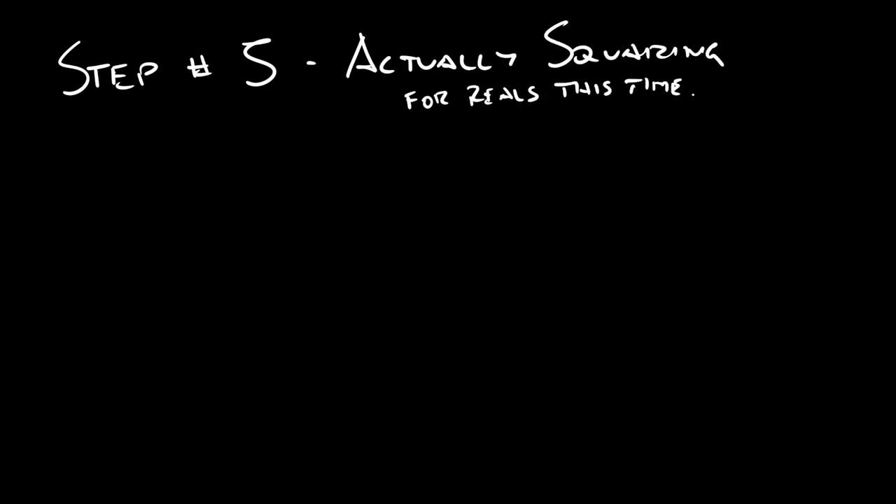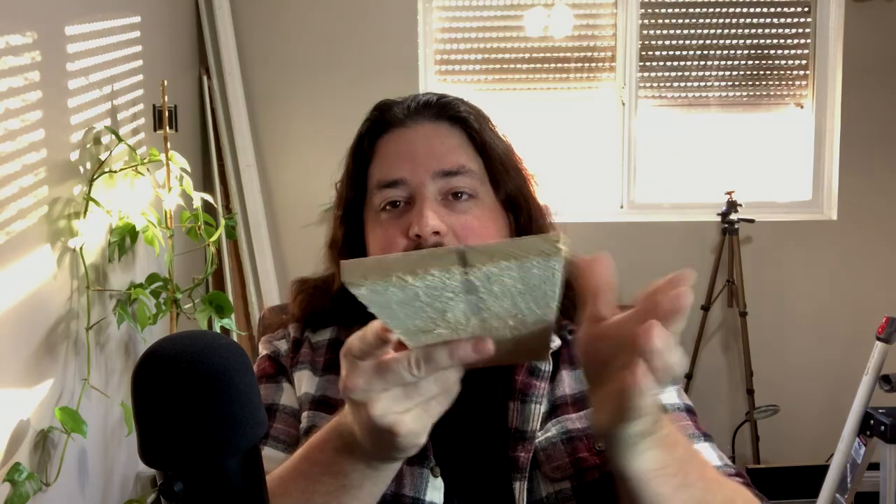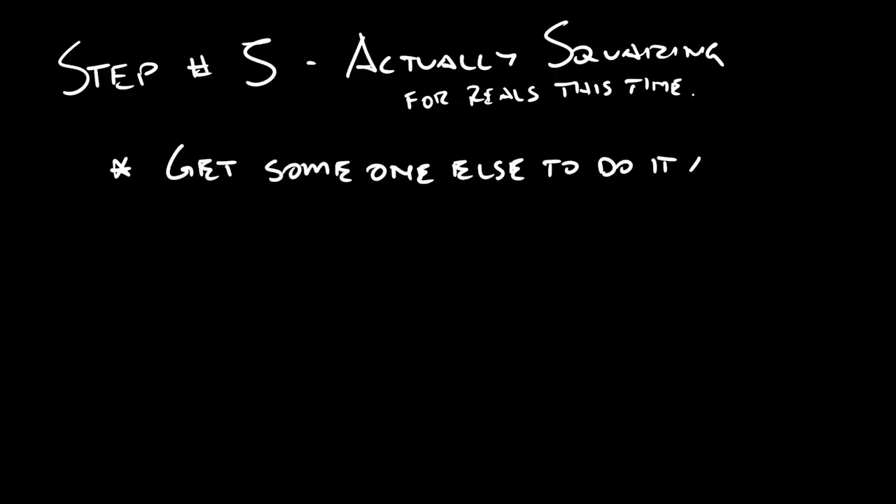So now that your lumber is stabilized — or it was already stable — step number five: actually squaring up your lumber. In step three we took the rough lumber and brought it down to a square-ish shape, whereas now we are actually making all of the sides 90 degrees from each other. Method number one: like before, get someone else to do it. If you know a local woodworker, you might be able to bribe them with a nice bottle of whiskey to run the boards through their thickness planer or jointer.